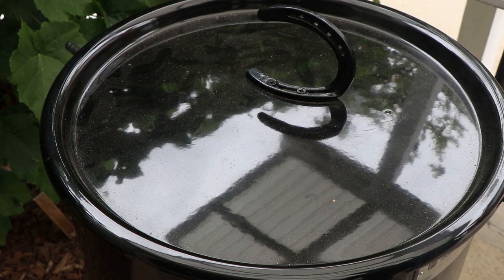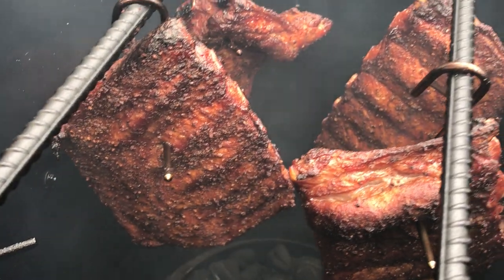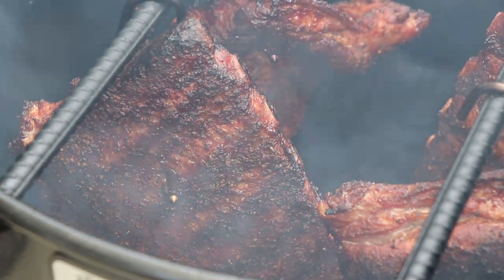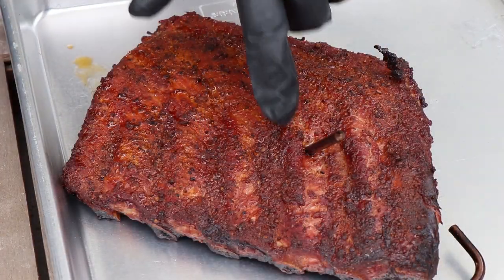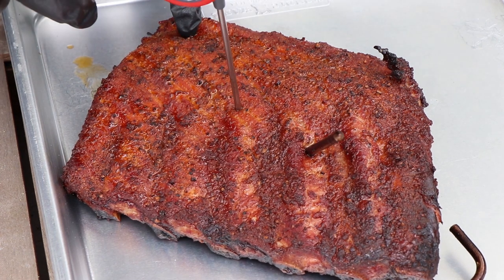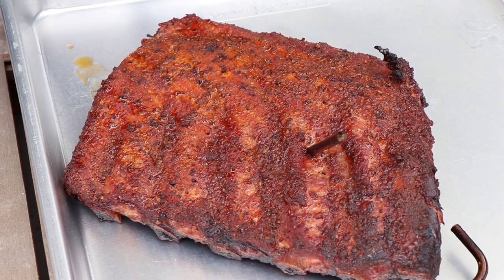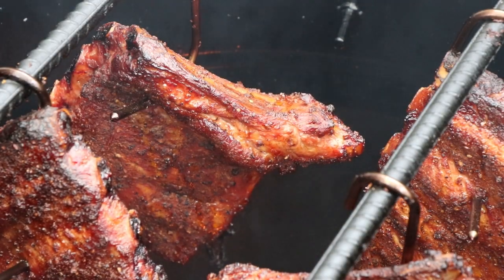We are at the three hour mark — it's time to start checking these ribs for tenderness. There's a really nice color on here and some good bark developing. Pullback on the bones is not very prominent right now, so let's just see how we're doing on tenderness. It's pretty good, but still needs more time. I'm going to say we've probably got another hour to go on these ribs. So let's get this back on the pit barrel cooker, get our lid on, and we'll check these in just about an hour.